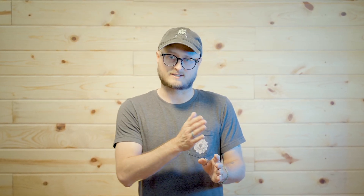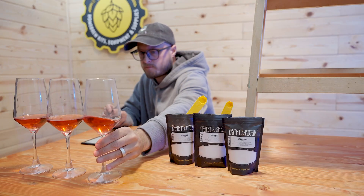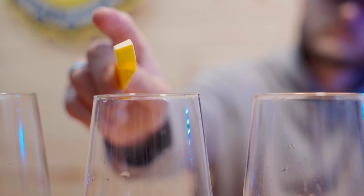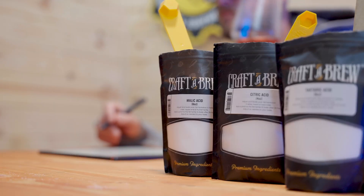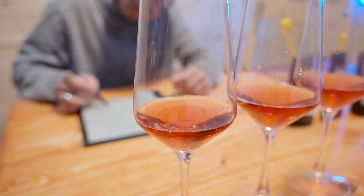There are certainly complicated ways out there of performing bench trials to decide exactly which acid and how much you want to add to your brew, but the simplest way is to pull out just a few samples — about an ounce each — and just add pinches of the different acids to them, taste them, and see how that transforms the brew. Once you've settled on what you like, you can start adding a little bit of acid every day, tasting after 24 hours to make sure it's dissolved, and eventually, when the flavor hits just right, you know you're done.